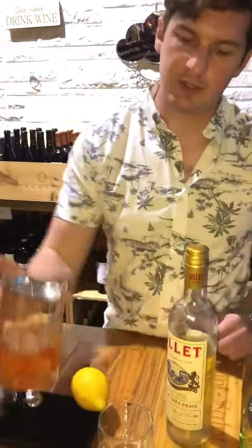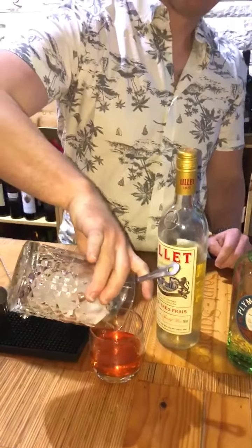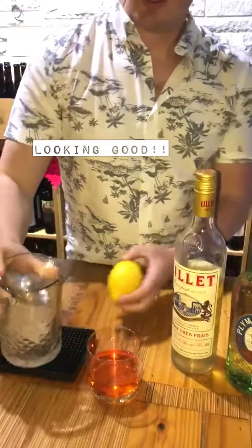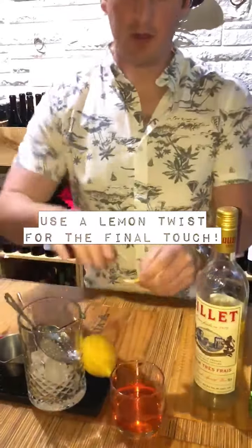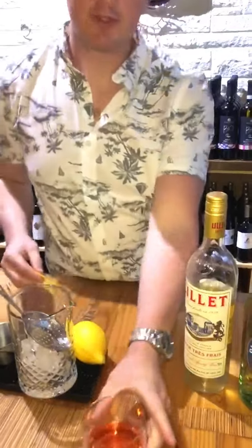Then take your strainer and pour into the glass. I'm going to garnish with a very simple lemon twist. Express it. And enjoy. Cheers.